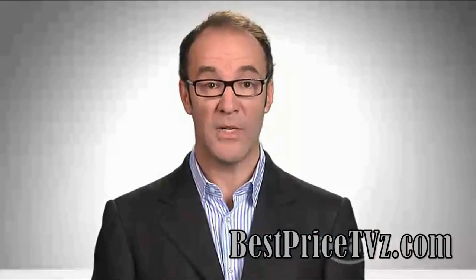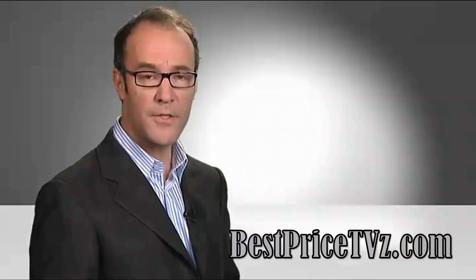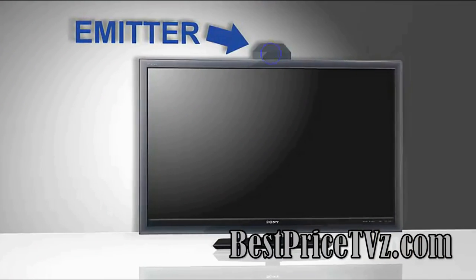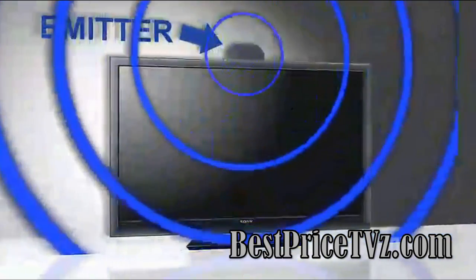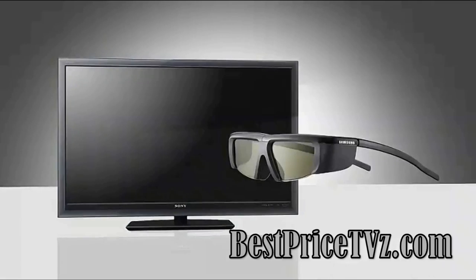So what do you have to buy to upgrade to 3D? Here's a list. First, a 3D television. 3D TVs come with an emitter that sends signals out to your active shutter glasses. There's no emitter in a 2D TV. Note that some 3D TVs come without the glasses, requiring an extra purchase.